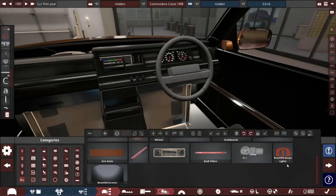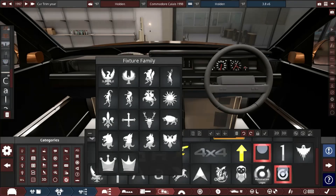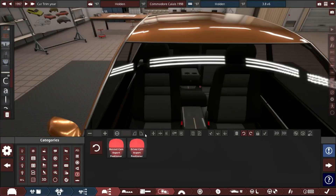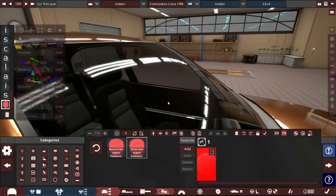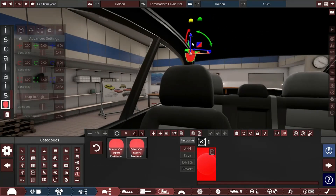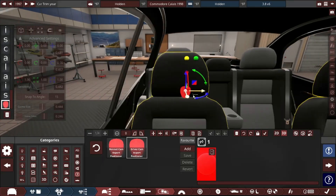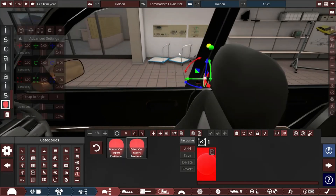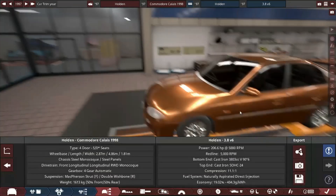I don't care — this is the best interior I've ever made, because I haven't made one before. Let me add a driver export camera so I can see what it's like driving. I'm not sure which way it should go, but that'll be fine. Let's make it feel like you're driving the car. I wish I'd made this whole build into a video. Anyway, let's export this and I'll be back.